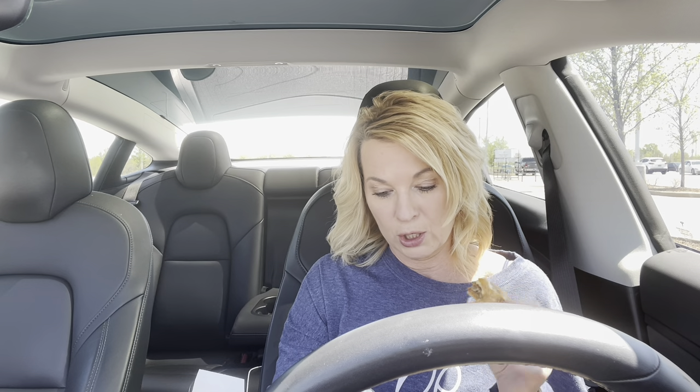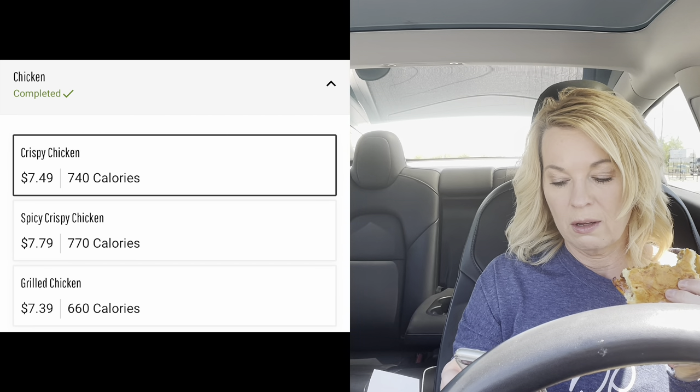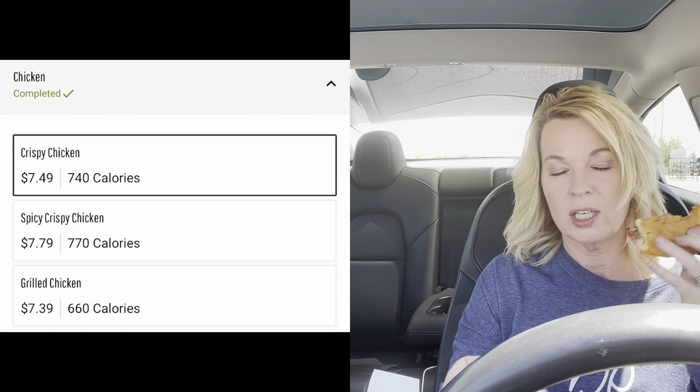The Culver's Smokehouse Barbecue Cheddar Pub Burger also comes in chicken — spicy, grilled, or just a regular fried chicken.